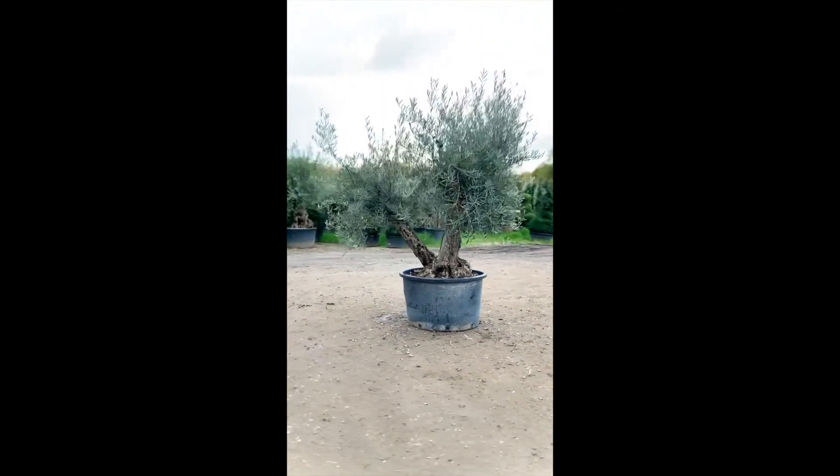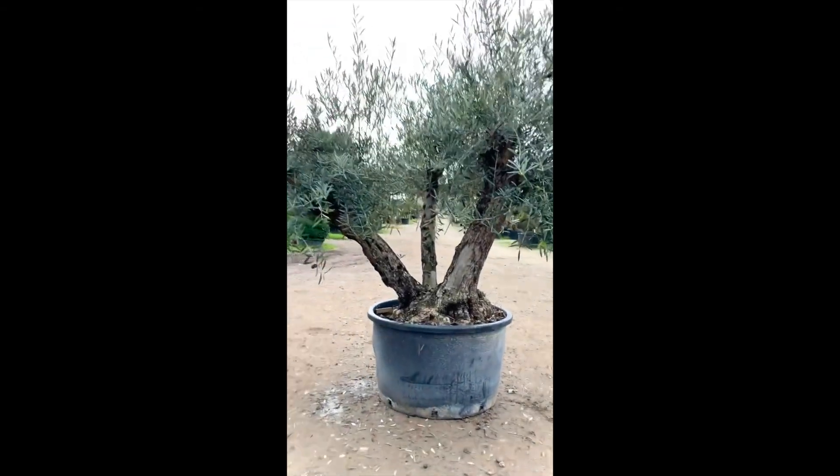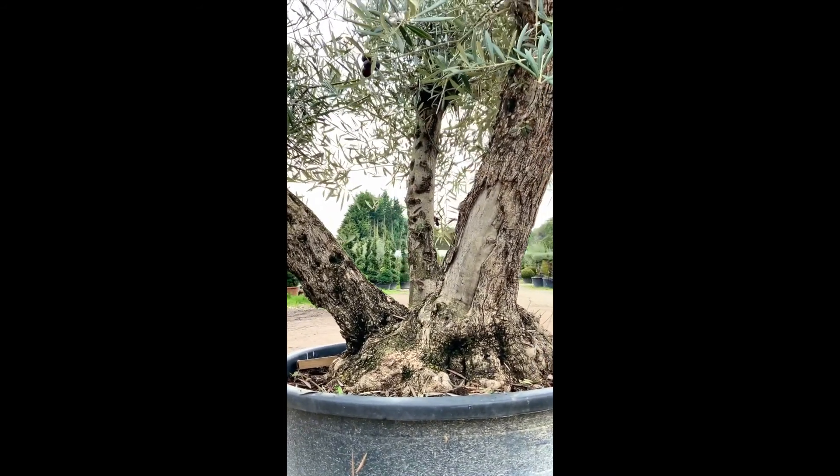If you are located within one hour from Sutton Manor Nursery, we deliver this tree to you free of charge for £800 from Sutton Manor Nursery.